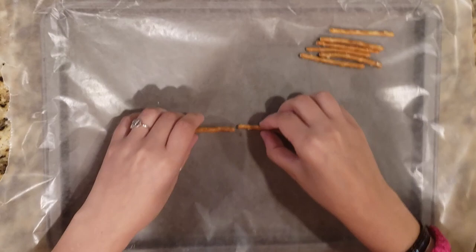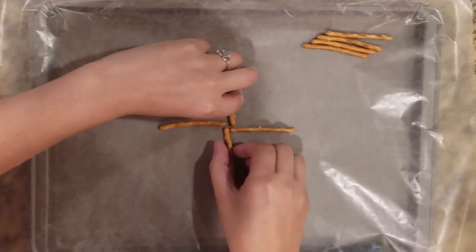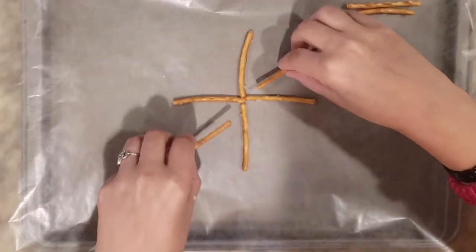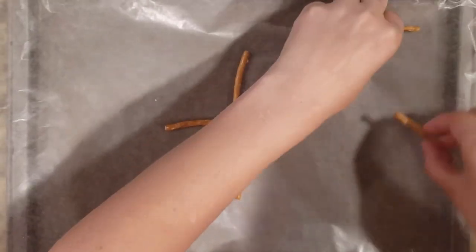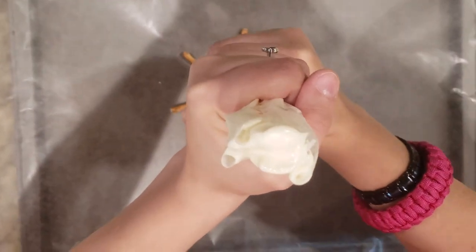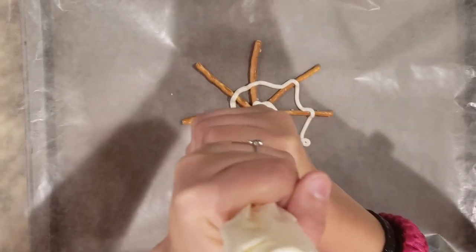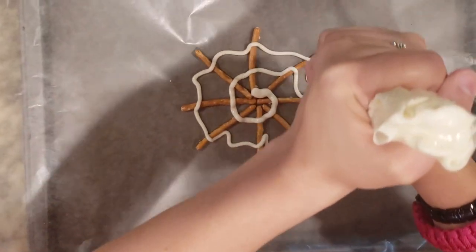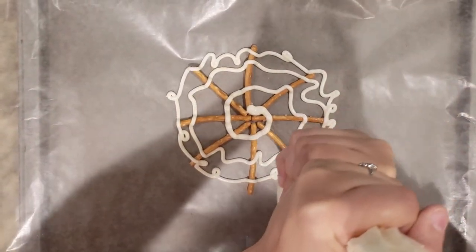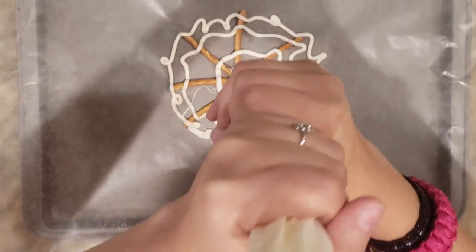Next up we're going to make some spider webs out of pretzels and white chocolate. This is a treat that is way easier to make than it looks. It looks pretty fancy when you're done. You start by just making a simple star pattern out of these pretzels. Then you melt down your white chocolate and put it in a piping bag so that you can quickly draw a spiral over the pretzels. As you can see, it looks quite a bit like a spider web. We topped ours with a spider ring from the dollar store — sold in packs of eight, so it's not very expensive, and it adds a fun little flair.